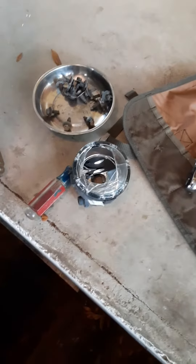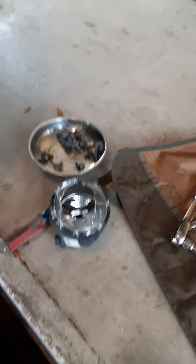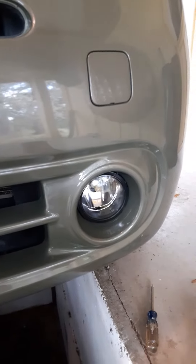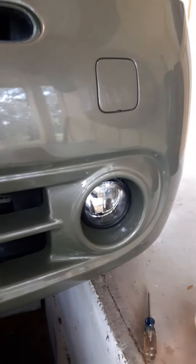This is a video regarding the replacement of fog lamps on a 2009 Nissan Cube. A couple of things you need to be aware of: first, you do not have to take the bumper off. The only thing that needs to be removed is this outer pan cover.